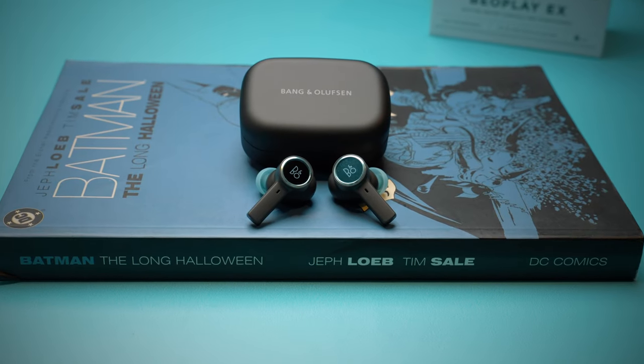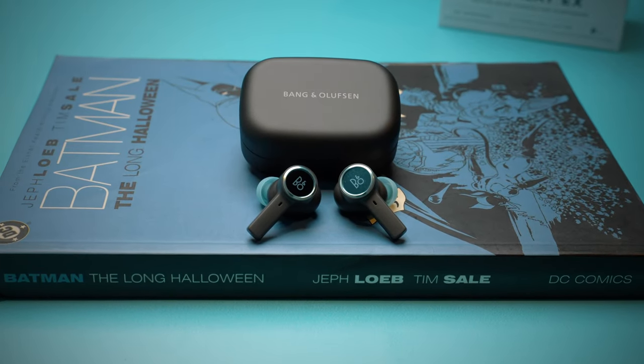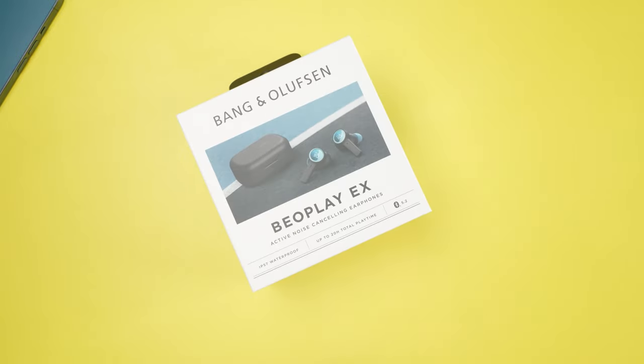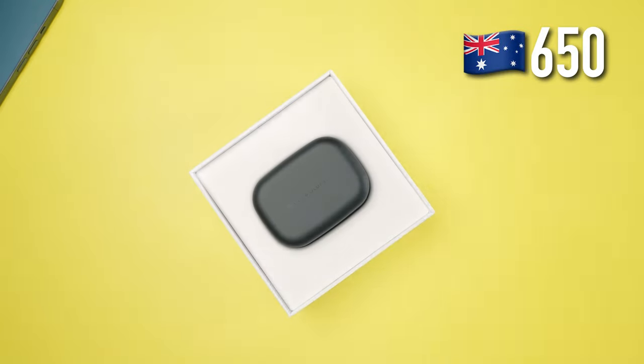Bang & Olufsen just dropped a new headphone and I am going to test that baby out. This is called the Beoplay EX and they are being sold for a whopping $650 here in Australia.